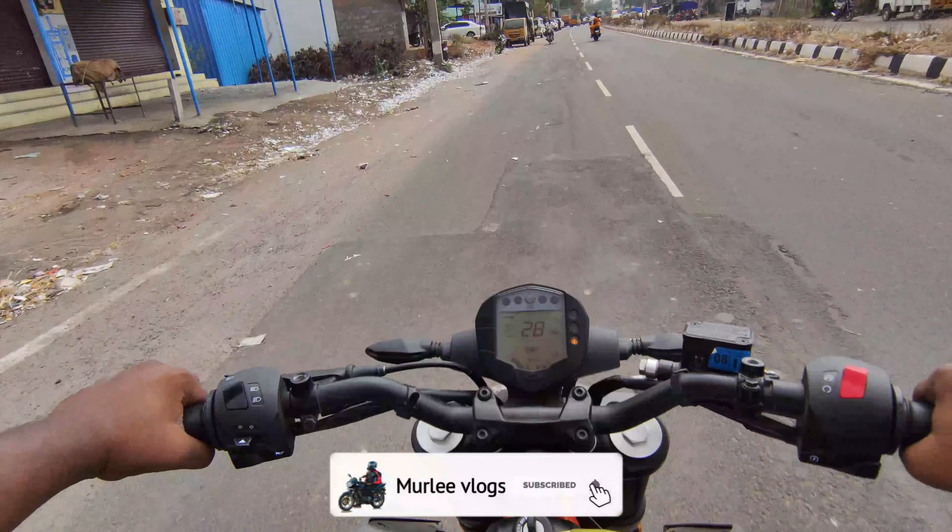We have an instrument cluster. If you want to change this, there's air control. If we press the mode, we press the trip — it shows the total kilometers of 1405 kilometers, and we can check the trip meters, time, and all the details.